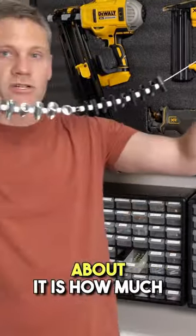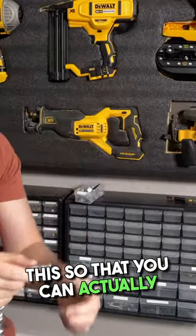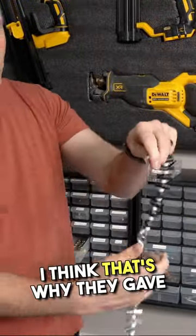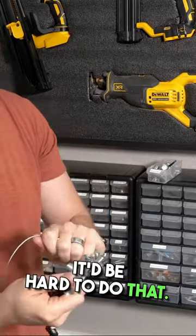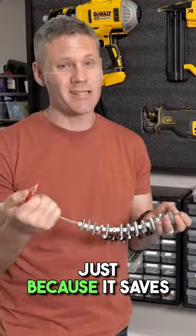Another thing I really like about it is how much rope you have — all this extra rope — so that you can actually put it in something and twist it easily to see if it'll thread in. I think that's why they gave you all this extra room, because if they were just side by side it'd be hard to do that. This is the original thread checker, and it's one of my favorite things because it saves me a lot of time.